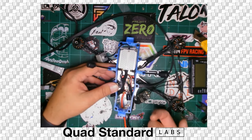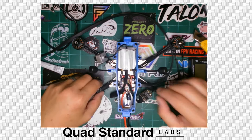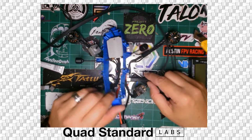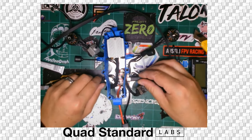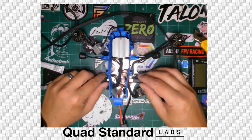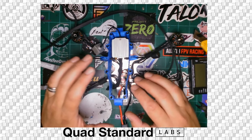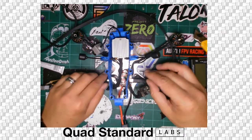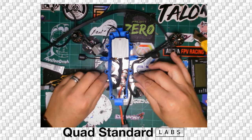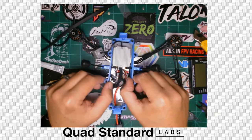You'll also want to take out the bottom screws for a few different reasons. One is that we need to be able to get the USB into the flight controller. The build is ready to go — tuned, bind and fly — but you will need to check your rates and all those different settings.